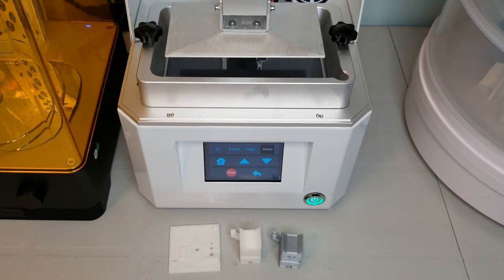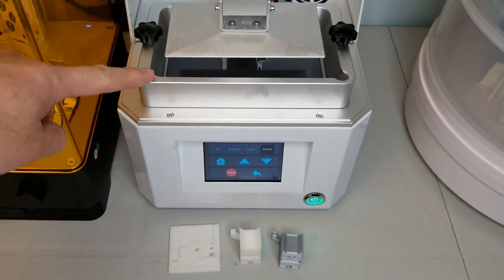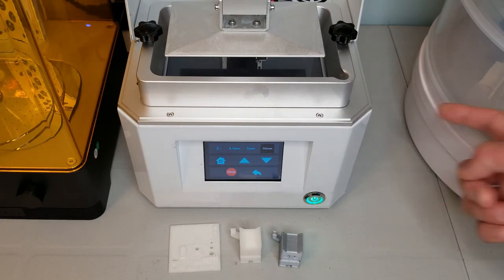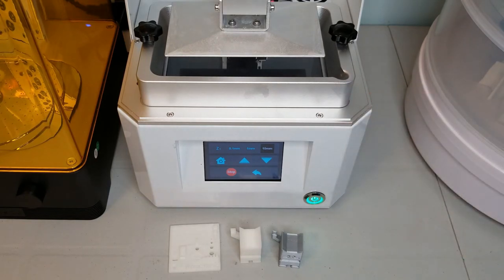On to actually printing — you just need to fill the resin tank with enough resin for your print, then start the print using the touch screen. There's no network capabilities on this printer, so you will be loading files using a USB drive that goes into the side. For slicing, you'll use the Chitubox software, which is a popular option for these low-cost resin printers.